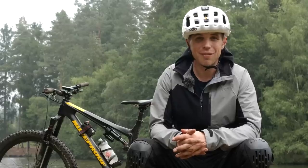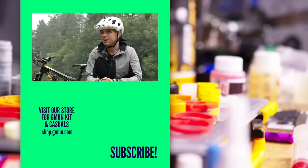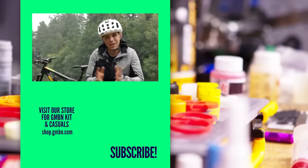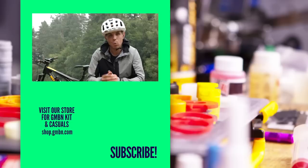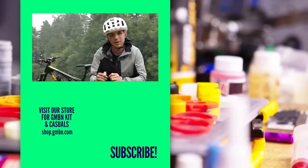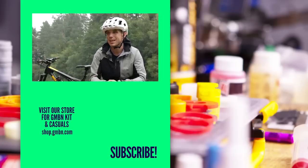I never thought I'd get tired of hitting a loamy turn, but I have to admit, even I was thinking 40 times is enough. Thank you very much for watching. Please don't forget to like and subscribe and get in the comments below — what do you think is the perfect tire pressure for you, and what do you think of rims getting wider?